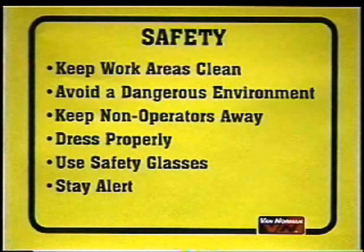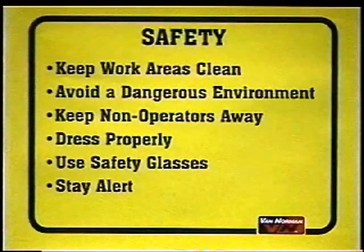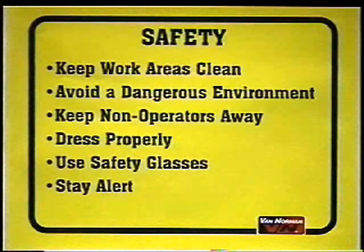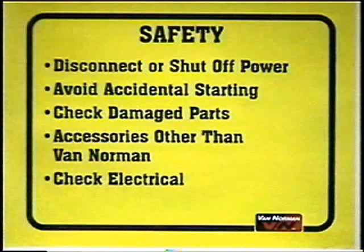Be sure to dress properly. Do not wear loose clothing that can get caught in moving parts. Wear non-skid footwear with metal reinforcement. Wear protective hair covering to contain long hair. Use safety glasses. Face or dust masks should also be used when grinding. Stay alert. Watch what you are doing. Use common sense. Do not operate the machine when you are tired or while using medication. Disconnect or shut off the power to the equipment before servicing or when changing the grinding wheel. Avoid accidental starting. Make sure the emergency stop switch is off or pushed in when the machine is not in use.